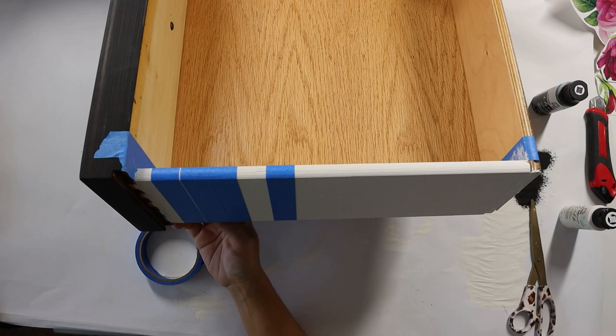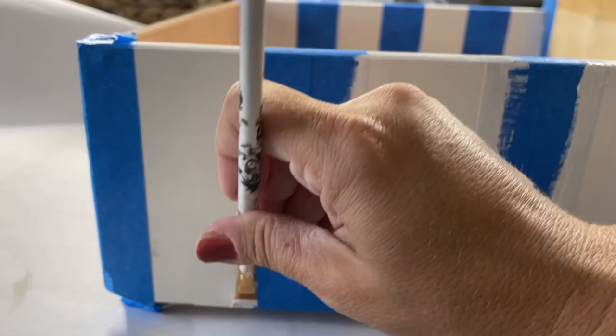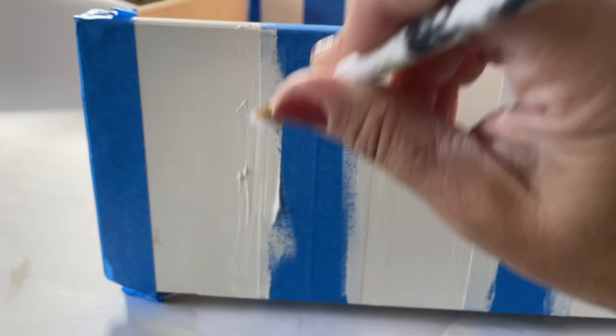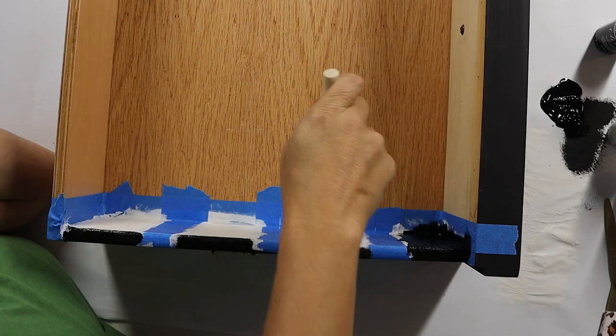Before you do stripes — if you've been watching my channel for a long time, you'll know my little secret hack — and that is painting over your tape lines with the original color. So when it bleeds, which it always does even with the best tape, it will bleed the original color and then create a nice tight seal, giving you a crisp line in the end. Then I took some black acrylic craft paint and did a couple coats of that and let it fully dry. Then we pulled back all of the tape, revealing awesome clean stripes.